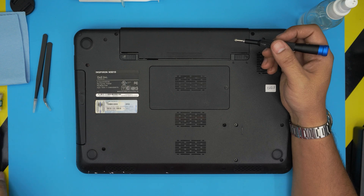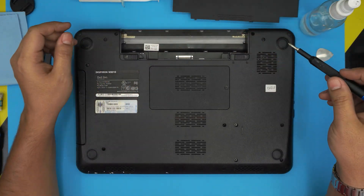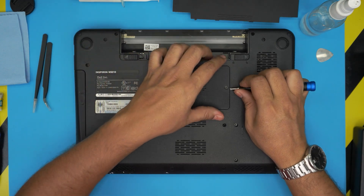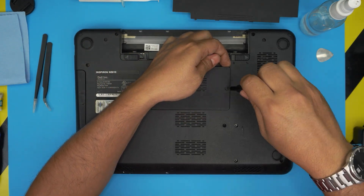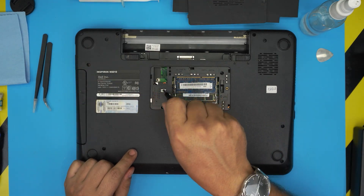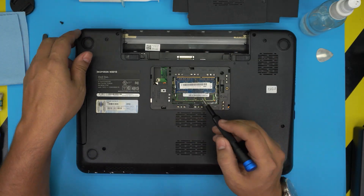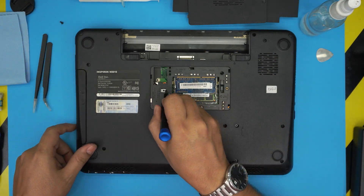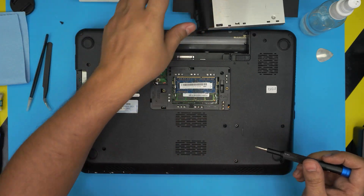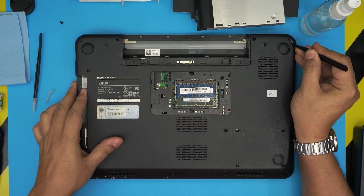First, power off the laptop completely and remove the battery. We're going to remove the service cover for the RAM — it has a C-lock on it, just loosen and lift it up by rotating, then pull it out. Remove the screw for the DVD optical drive, then slide out the optical drive from here towards the left side and pull it out.